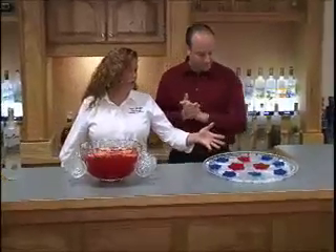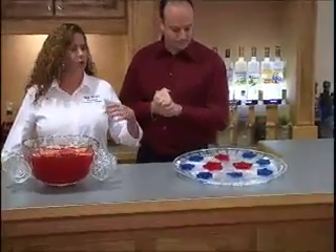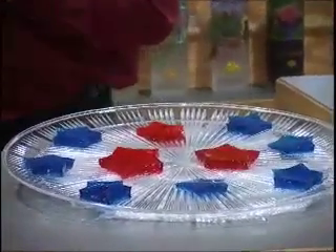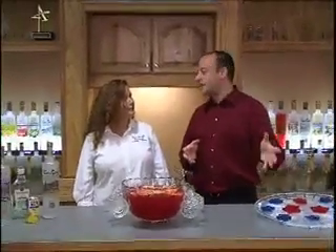Let's start with our Jell-O Jigglers. These Jell-O Jigglers are prepared just like you would off the Jell-O box — it tells you how to prepare the Jigglers — and we've added a cup and a quarter of Van Gogh Vodka. Very simple. You do this a day ahead of time, cut it out, put it on your plate, and you're ready to go. We used cookie cutters to come up with the star shapes. Very easy, and also just a nice refreshing treat, especially if it's hot outside.